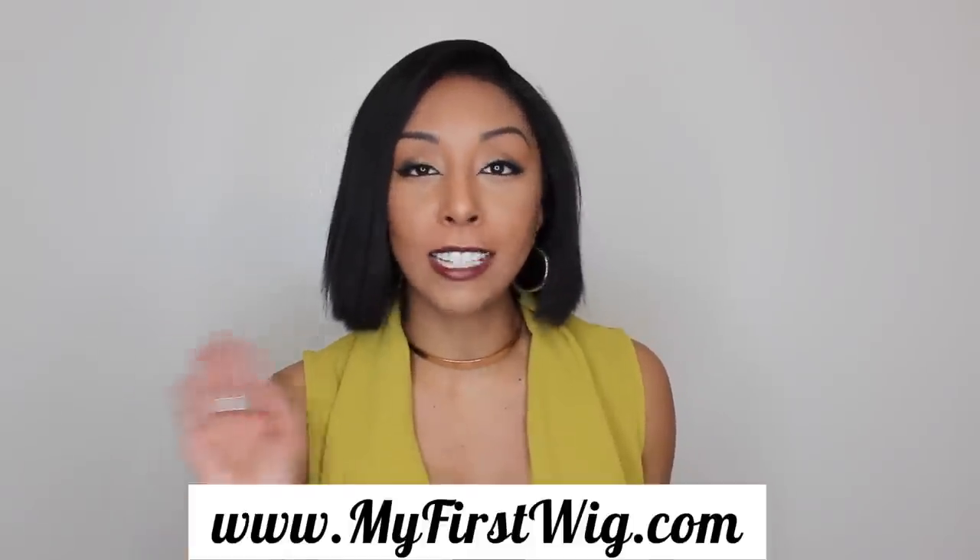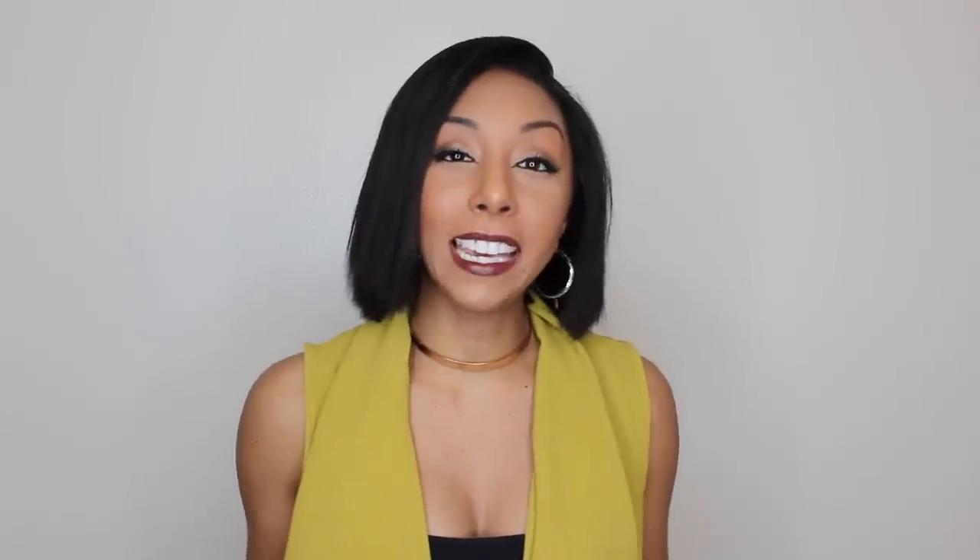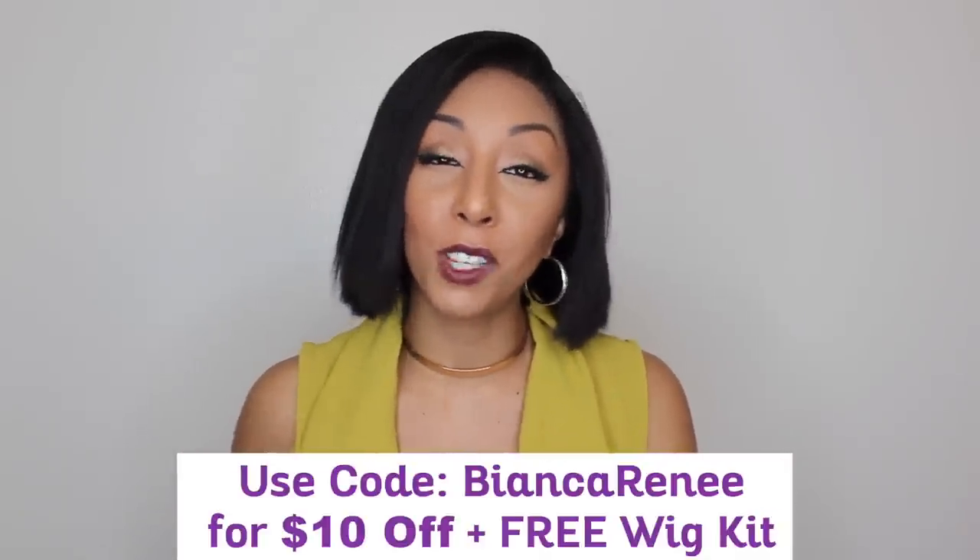If you have never bought a wig before, I definitely recommend buying your very first wig from MyFirstWig.com. Since I already have a long straight wig and a long curly wig, I wanted to try something new with this short bob look — but if you want something longer or curly, they have it all. Definitely go to their website MyFirstWig.com, and if you're thinking about purchasing your very first wig, make sure you use my discount code to save some money.